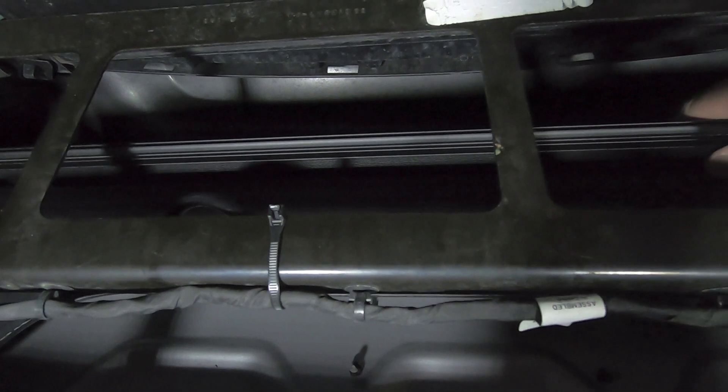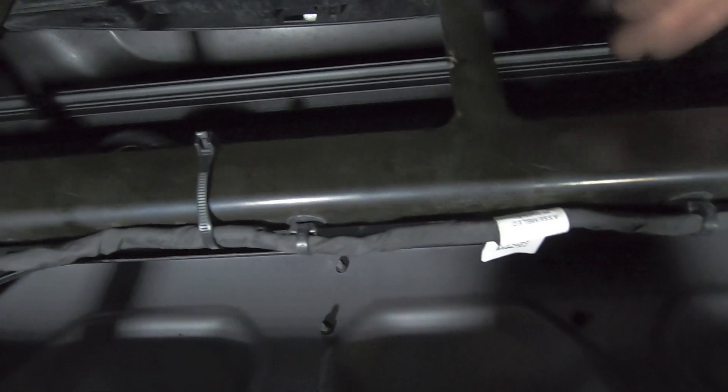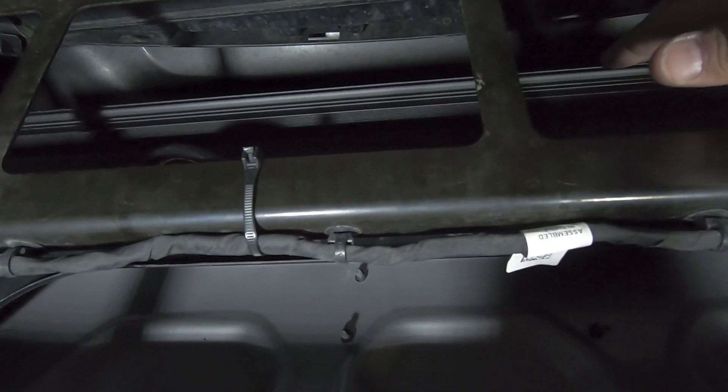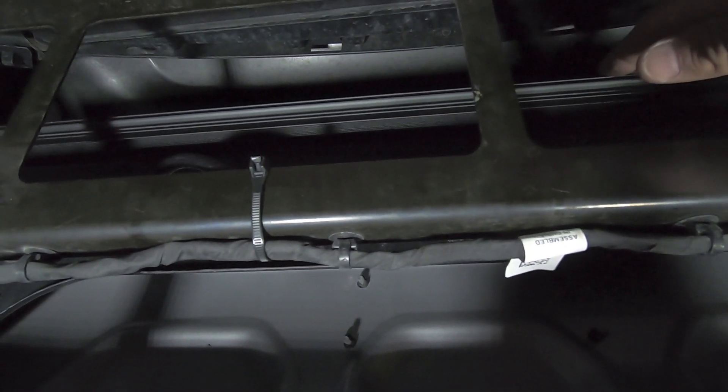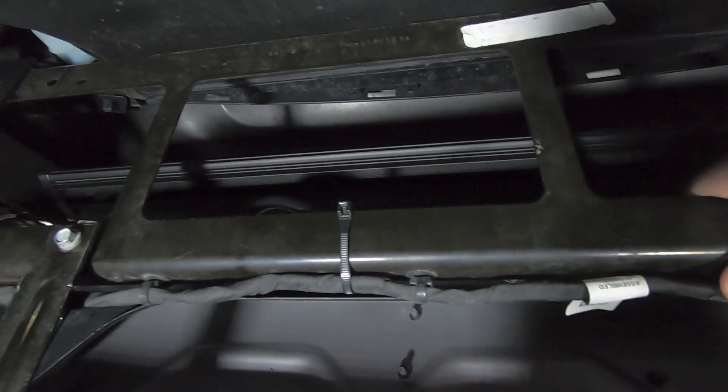Now I'm going to go out on the road, find a dark area, and I still have some ability to move the light bar up and down even though the side bolts are tight. Once I get it in a position where I want it, I'll pull the truck back in the garage and tighten down those bolts one last time and then we're good to go.